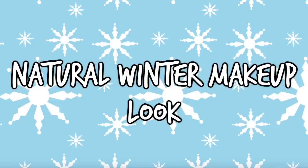Today I will be showing you a very natural winter makeup look. I hope you enjoy it, and let's get started.